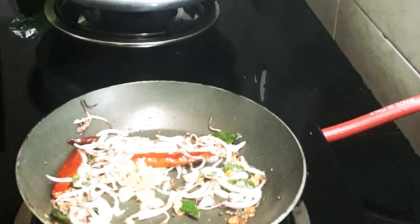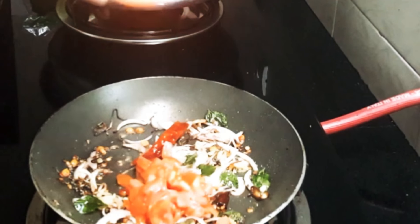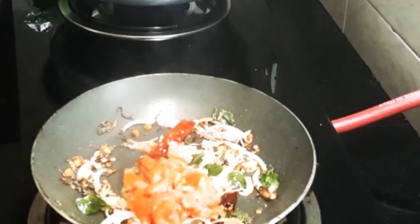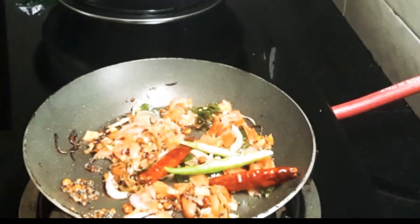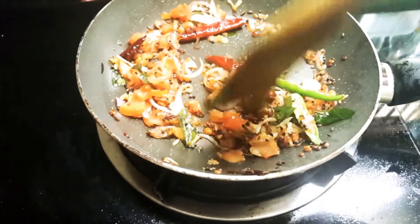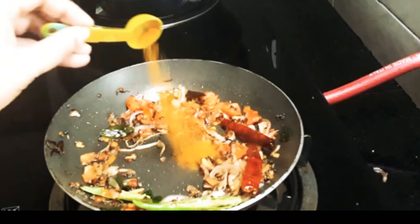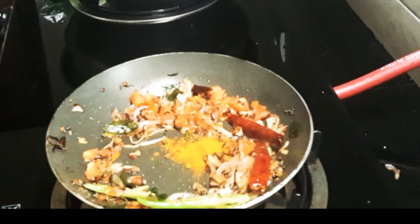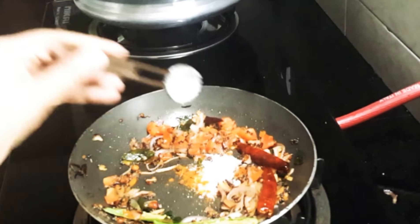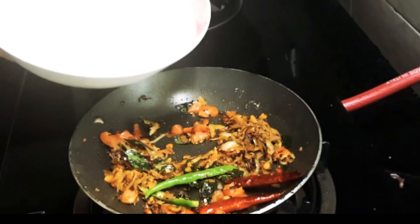Add half a teaspoon of ginger chopped, one tomato finely chopped — you can feel a very aromatic smell — and one green chilli. Everything got mixed. Now add half a teaspoon of turmeric powder and salt to taste.